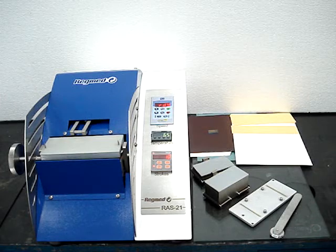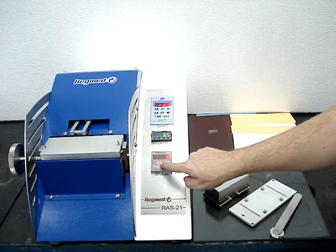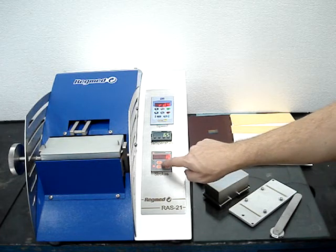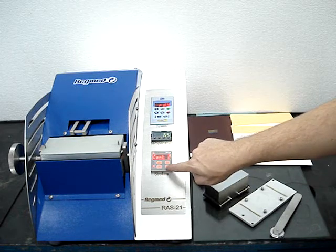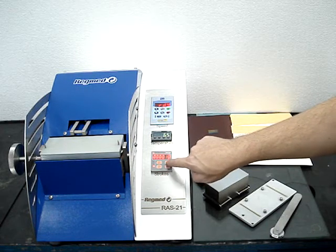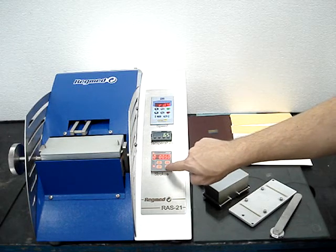Then you must set up the number of strokes desired for a test. Press on the stroke counter the number of desired strokes. Press key P and adjust properly the number of strokes desired.